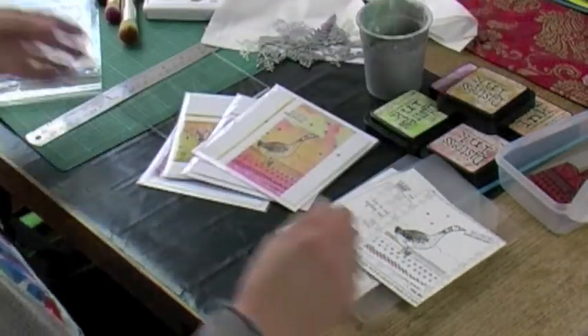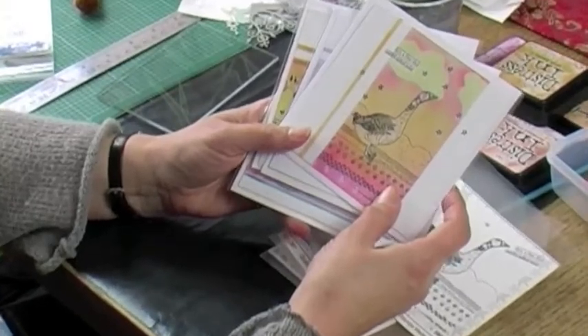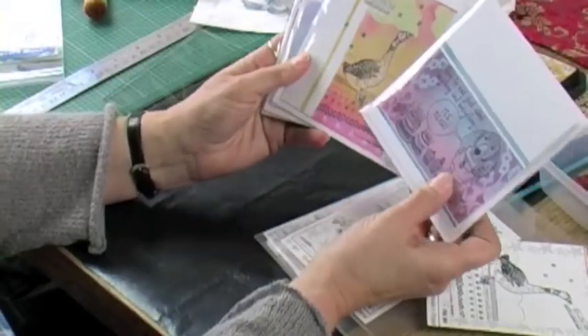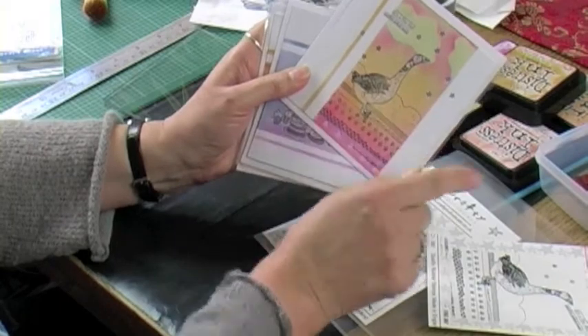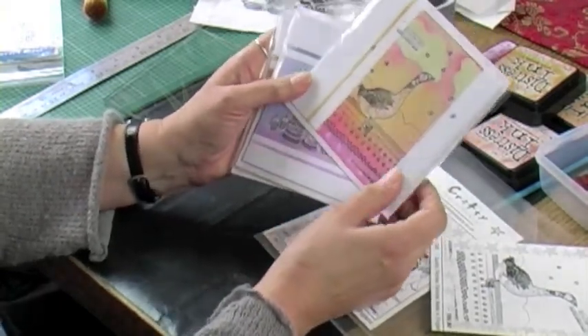Today we're going to use that and some white card blanks to make some rather nice one-layered cards. We'll do the goose because it's got the cloud shapes in it as well, and although it's simple it will just give you an idea of what else you can do with the masking sheets.